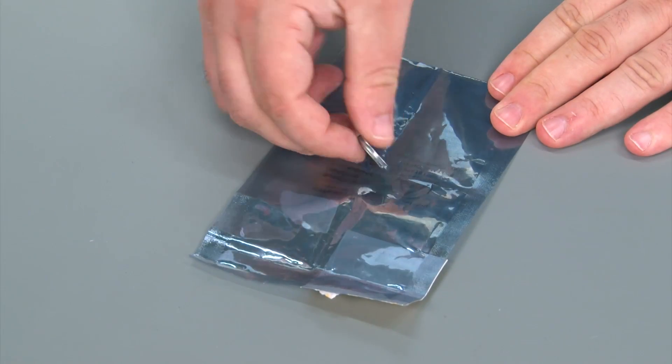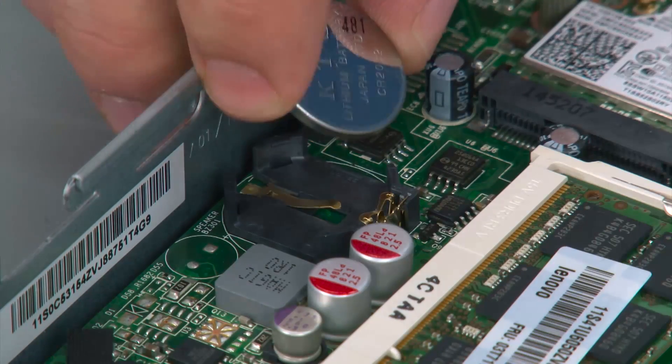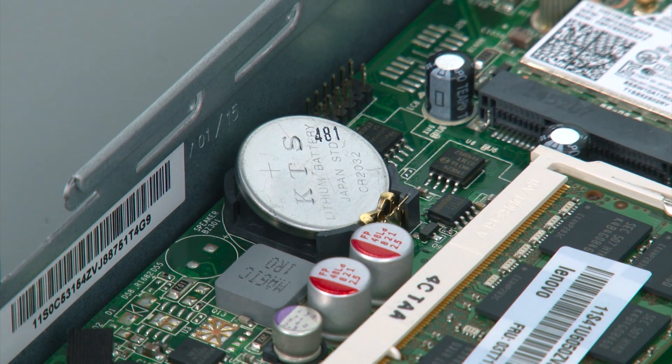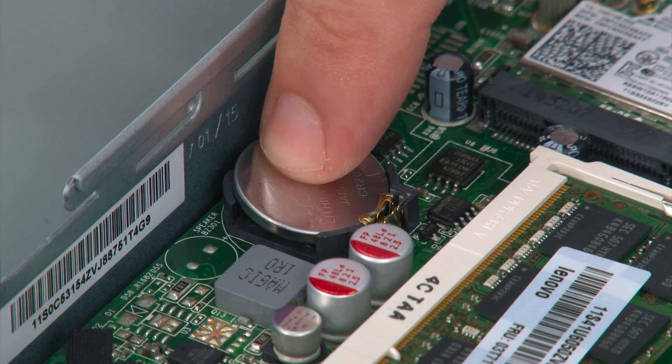Here I have my replacement coin cell battery. To replace the coin cell battery you want to insert the positive edge underneath the clip and then press down until it locks into place.